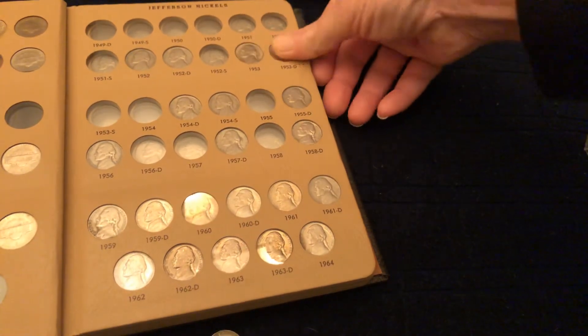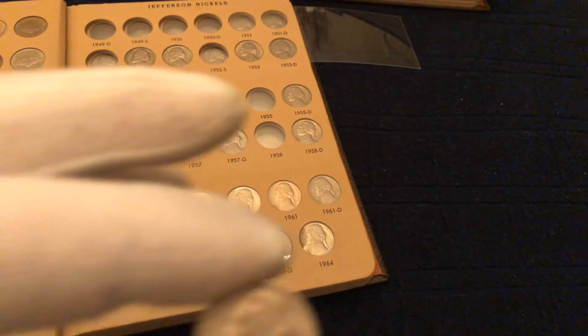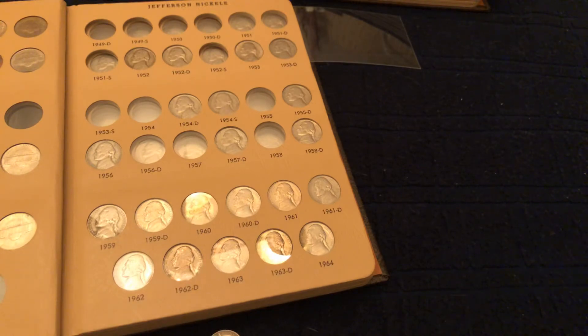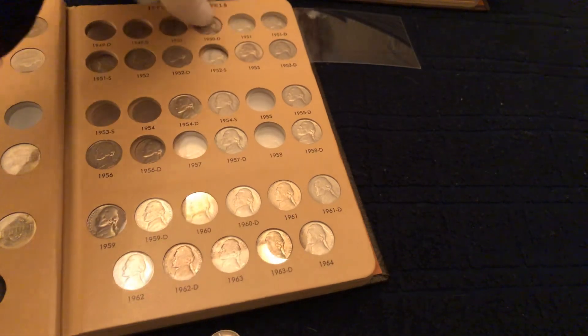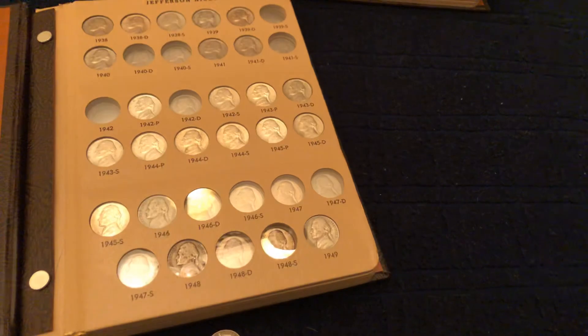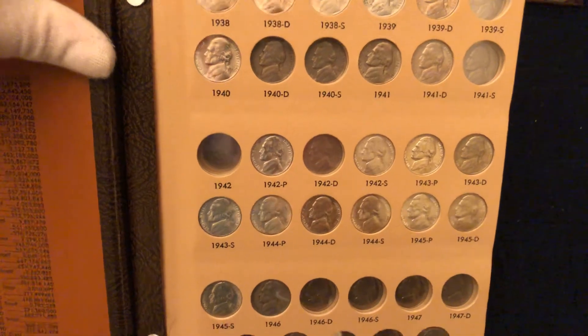We're not done yet, guys. On this page there's a key date that everyone's always looking for. Well guess what — if you watched my other video you already know because I showed it there. 1950 — what could it be? It most certainly is the 1950D! Going in its home — check that out. Very nice, guys. Let's get a close-in look at the upgrades and add-ons we put in here — look at that, amazing.